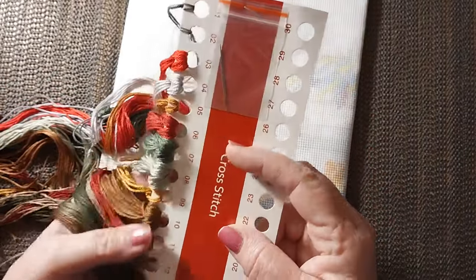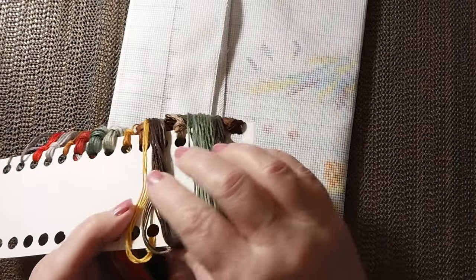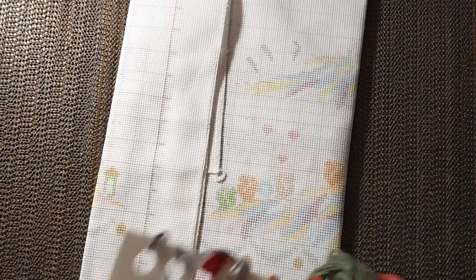Very nice. Love those reds, especially in Christmas things. I don't see any Christmas green — you know, that bright brighter green. I don't know what color number that is. Let's take a look at the canvas.